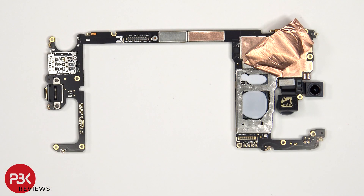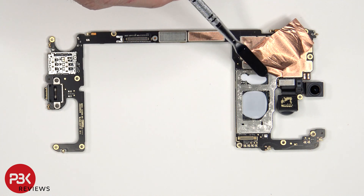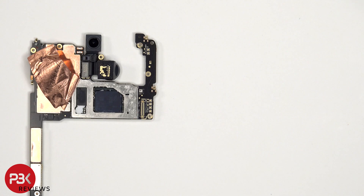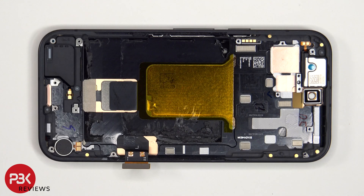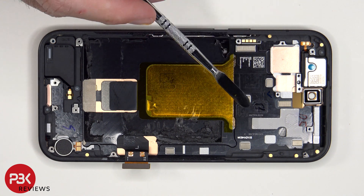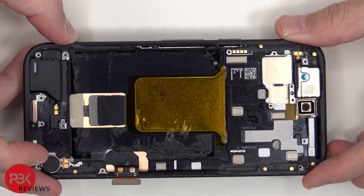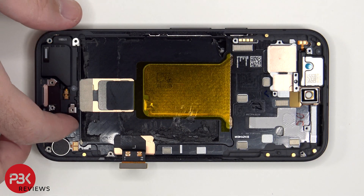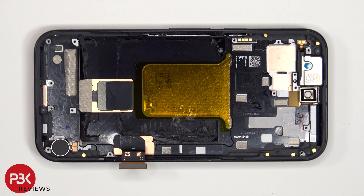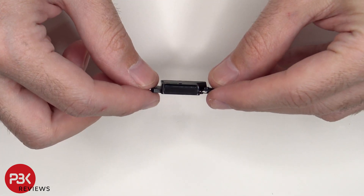Once the copper film has been peeled back, we see additional thermal paste or thermal compound over the RAM and processor, as well as the ROM or storage. Here's a better look with the thermal pads removed. The copper vapor chamber is located here, which runs underneath the battery as well as the motherboard. And this is the bottom speaker assembly, with a mesh filter and rubber gasket over the speaker opening.